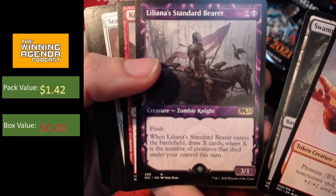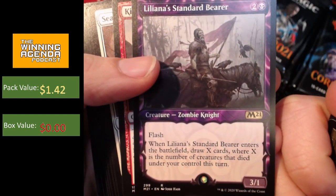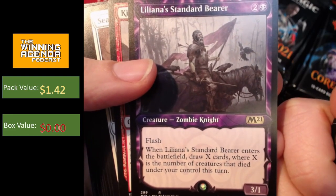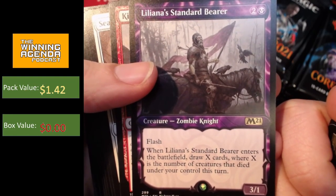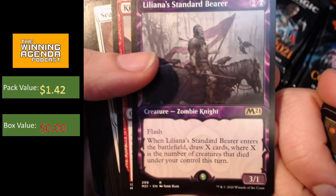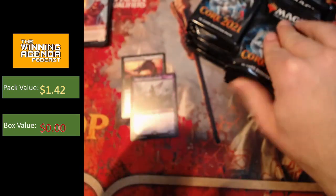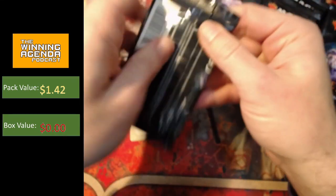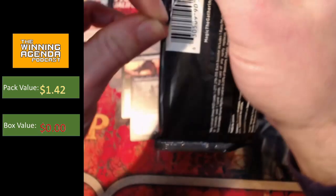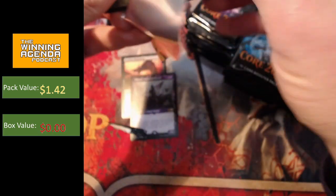What do we got in the second pack? Liliana's Standard Bearer. It costs three — a 3/1 with flash. When it enters the battlefield, draw X cards where X is the number of creatures under your control that died this turn. So it doesn't trigger off your opponent's creatures, only yours. A 3-cost 3/1 with flash is not too bad on its own, and that may hold a little bit of value. Nothing crazy so far, nothing super exciting, but hopefully we'll hit some of those sweet big mythics.